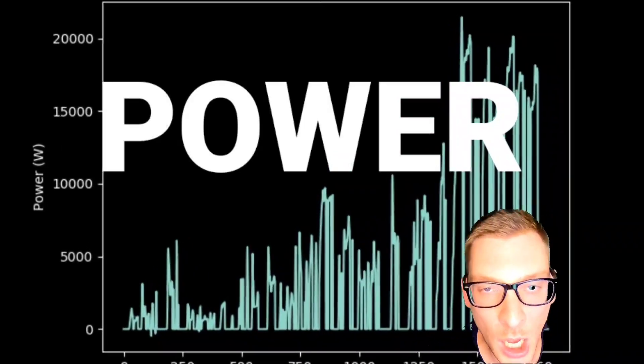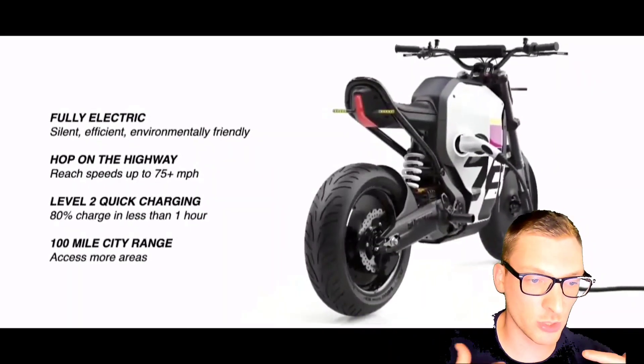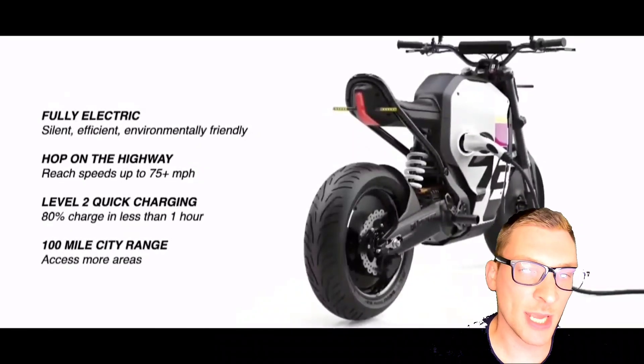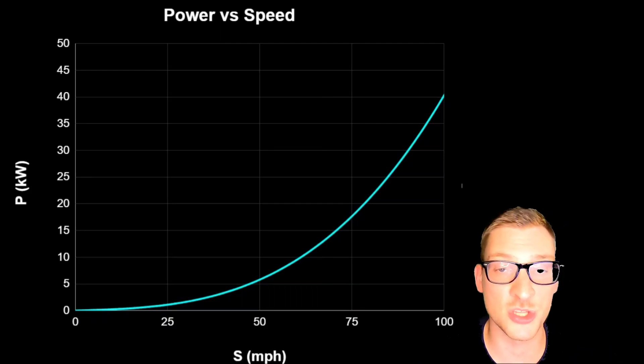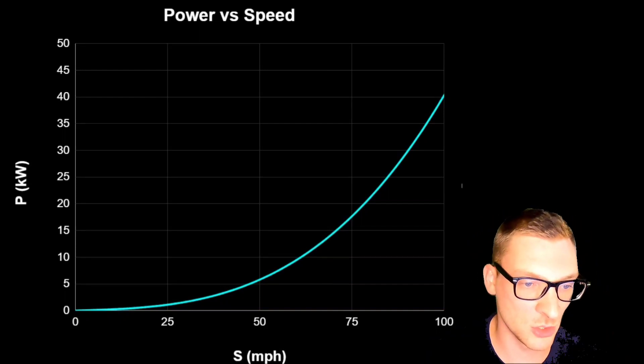Now what about the power — how much power are we using? Super 73 gave us a top speed of 75 plus miles per hour, so it's pretty easy to determine what kind of peak power we need to hit those speeds. Check out this graph I plotted to show power versus speed. The power required at any given speed is proportional to the square of the speed. Aerodynamic drag is your biggest enemy for power consumption — it takes so much power to travel at higher speeds.